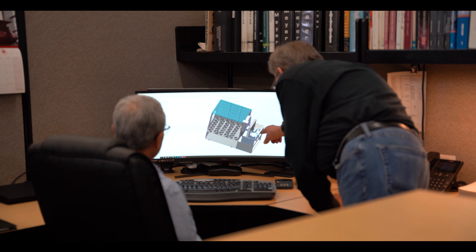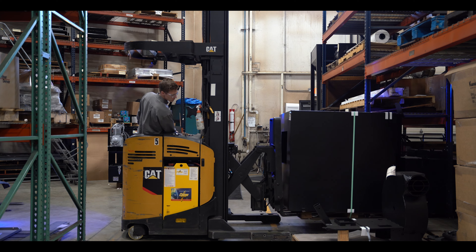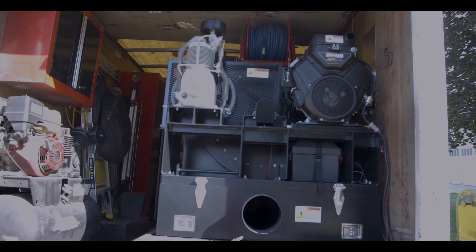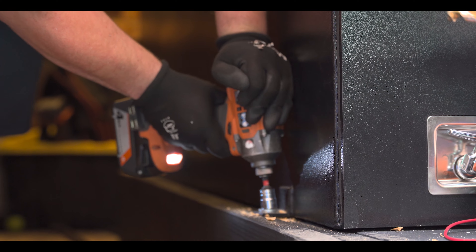One of the standout features of the Zephyr is its simple unitary design, which allows for a quick and easy installation into any standard truck body or cargo trailer. All you need to do is bolt it in and you're good to go.